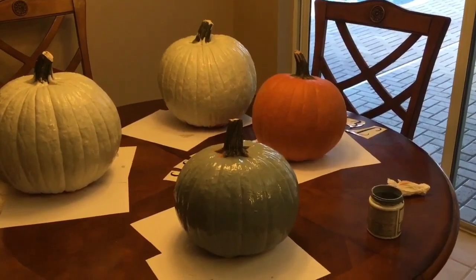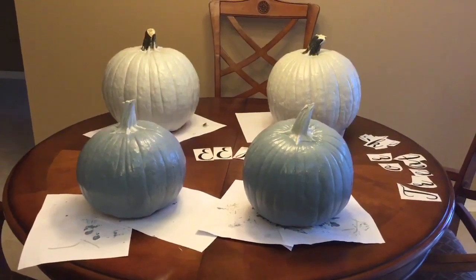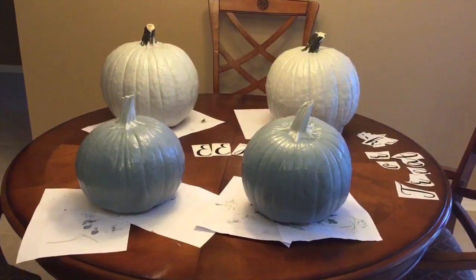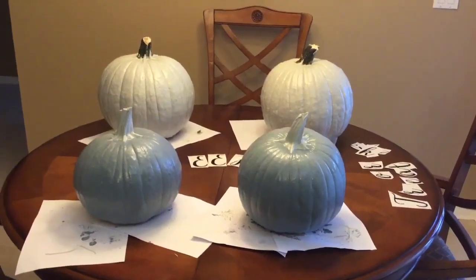Now don't forget to paint your pumpkin stems. Right now I'm letting the pumpkins dry — I got the smaller pumpkins all painted and also painted the stems. Now the larger pumpkins in the back, once they dry, we're going to go ahead and cut off the stems.